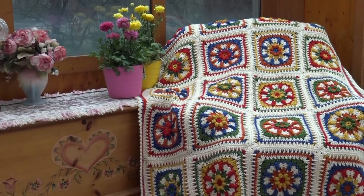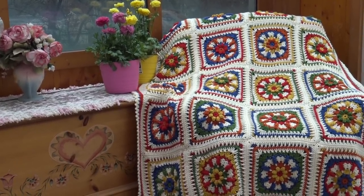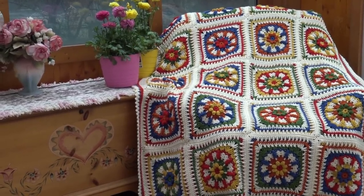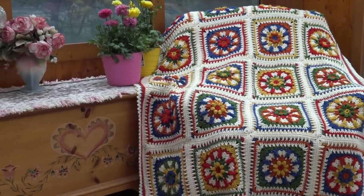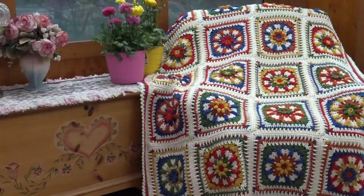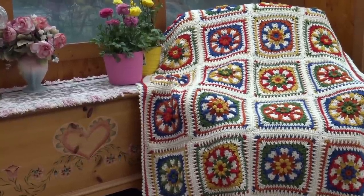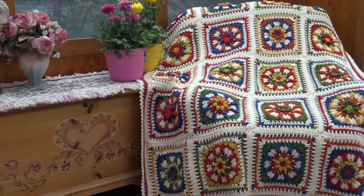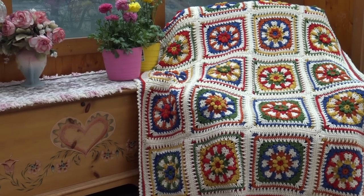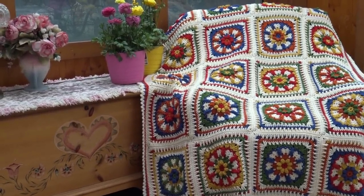Hello everyone, it's Glenda and welcome back to my channel Creative Grandma. This crochet tutorial is for my gorgeous Grandma's Garden Afghan. This is something I wanted to make for a very long time, and even though it might look very difficult to make, it's very easy. I'm going to walk you step by step through the process so you can make this gorgeous afghan for your own home. This crochet tutorial will be in different parts.